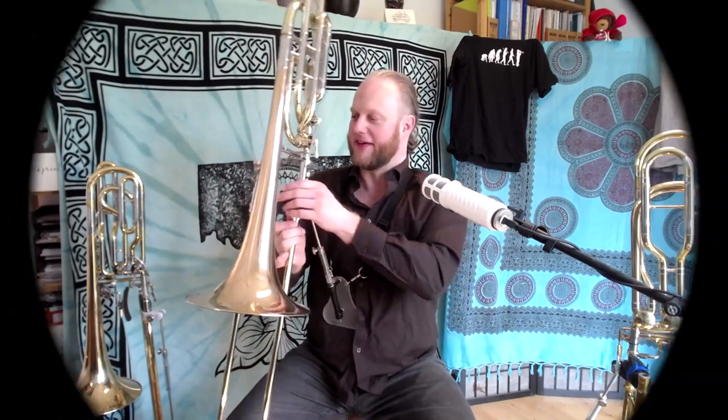I may have a bigger chin than most, but it's not that big — it shouldn't be happening.